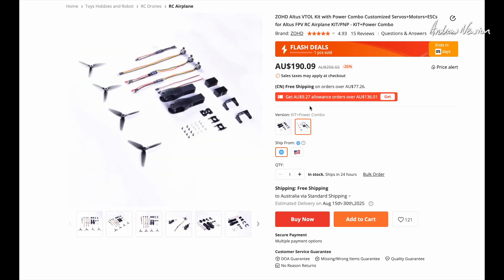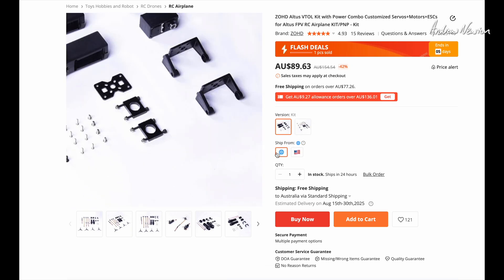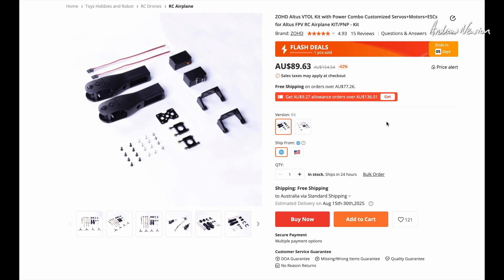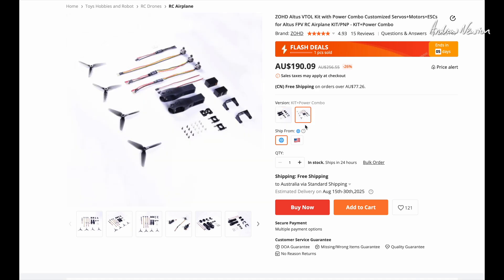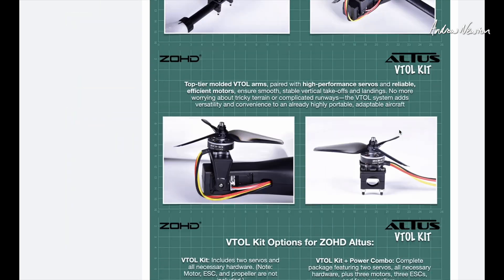Over on Banggood you can get the full power setup which includes all the motors, or just the mounting gear and servos for $89.63. I've got this one, the $190 one. So these are all the bits and pieces.